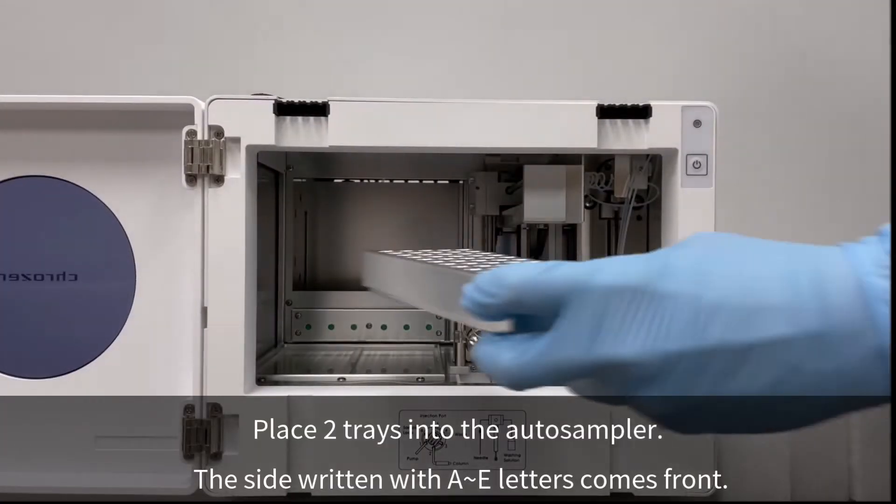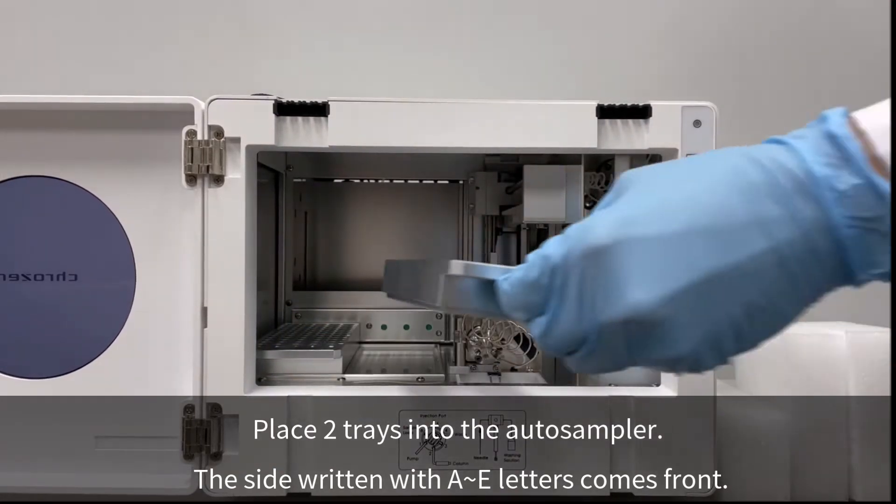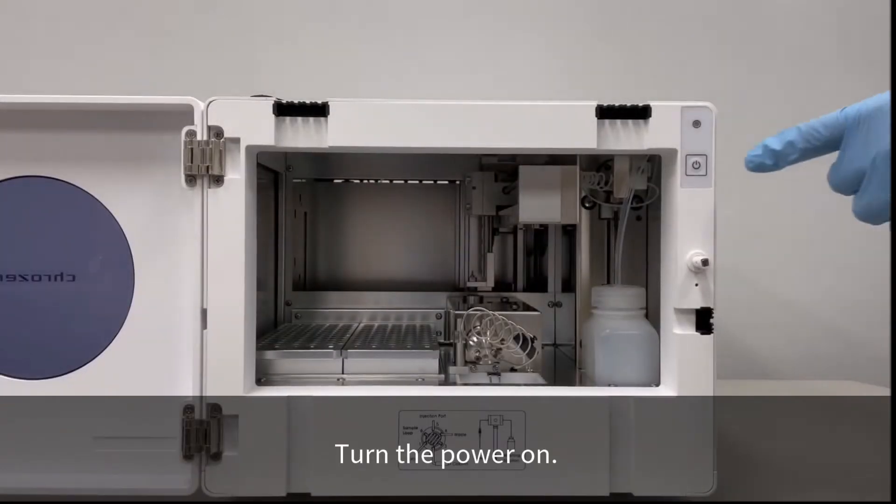Place two trays into the Autosampler. The side written with A to E letters comes front. Turn the power on.